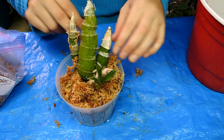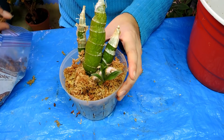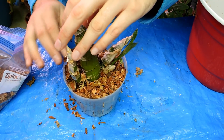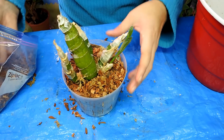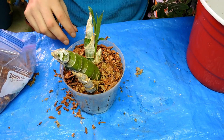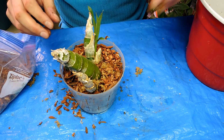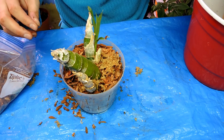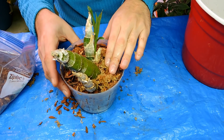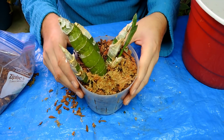Since there are no roots yet I'll need to support the plant somehow. I'll add some bark and moss on top. I'm running low on orchid bark, which is strange since I haven't been repotting many orchids recently. I'm going to throw some moss on top so I have a moisture indicator — I tap the top of the moss to see if it's crunchy. I also check the pot, but usually if the top is really crusty, I know it's time to water.